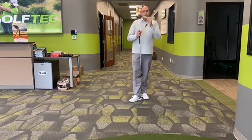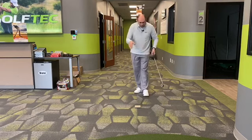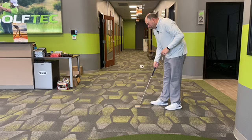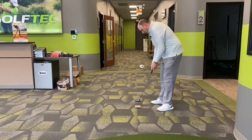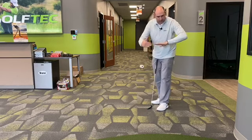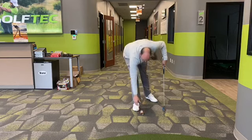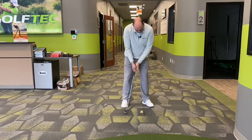We're going to use this toilet paper roll — it works on carpet, it works on tile. We're going to square it up to one of the lines on the carpet or tile, and we want to square the putter face to this roll. The intention is to get a square face and roll that roll right down the line, nice and square — not twisting, not turning. If you're able to do that, you know you delivered a square putter face at the point of contact.